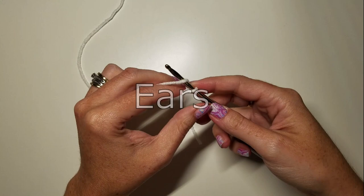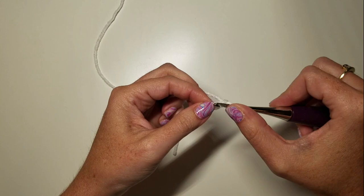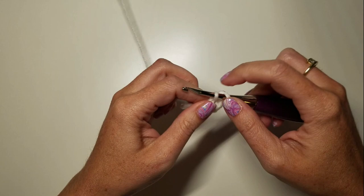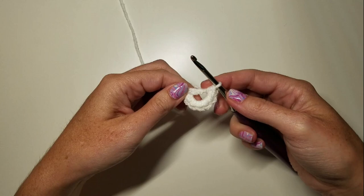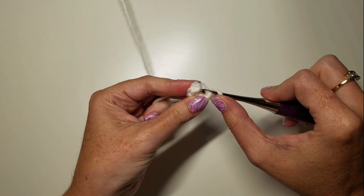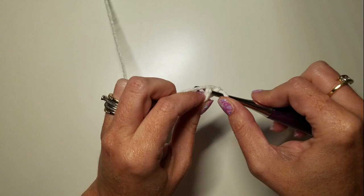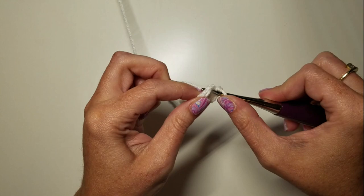To make our ears we're going to start with white again and chain two. We're going to do six SCs in the second chain from the hook. There's our six stitches — pull that tight. Since we're working in continuous rounds we're not going to slip stitch into this first stitch. Round two is SC evenly around — six stitches.